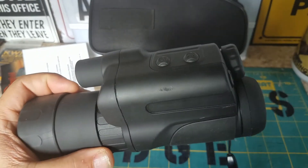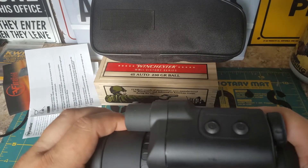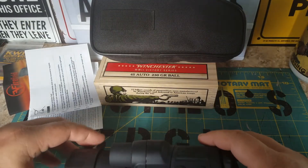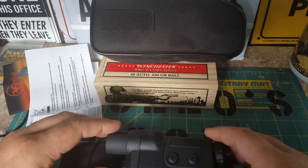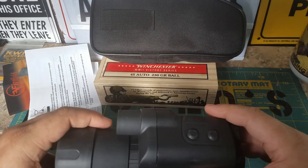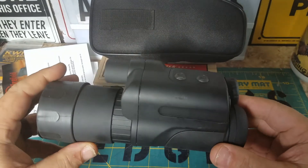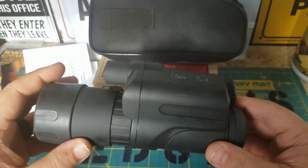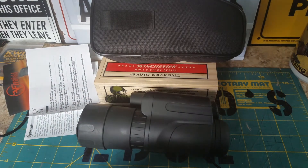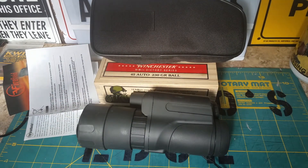This is a 4x50 — they have a larger one now, I believe it's a 5x50. Right now they have it on Amazon for $108.92 with four stars out of 522 reviews. It's pretty neat. So there's the FireField Nightfall night vision monocular — that's a mouthful! If you like videos like this, subscribe, like and share, and ring the bell. There'll probably be more coming. See you later!